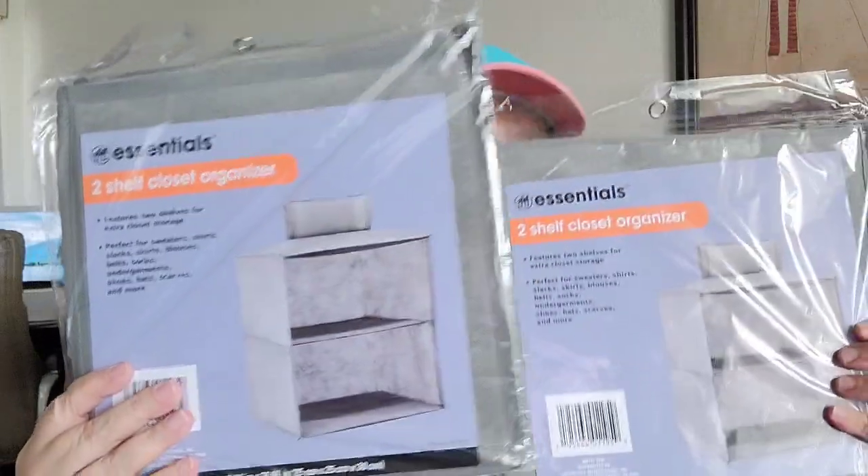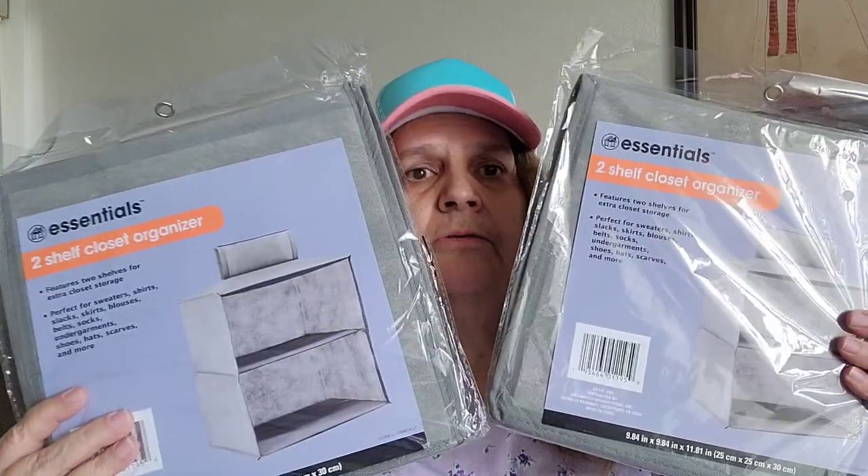I got this — it was on my wish list. It's the two-shelf closet organizer and I picked up two of them. You can hang it on the bar in your closet. I have two long ones in my hall closet using a shower bar, so I went ahead and picked up these two as well.